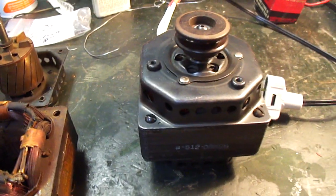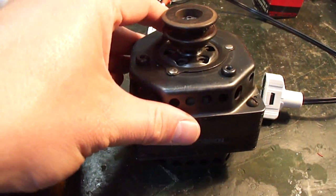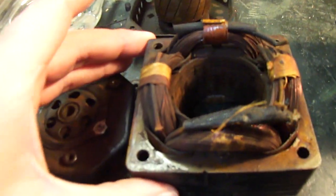Here is a new old stock motor that we're going to use as a replacement in the Leslie 22H. This is the original motor.